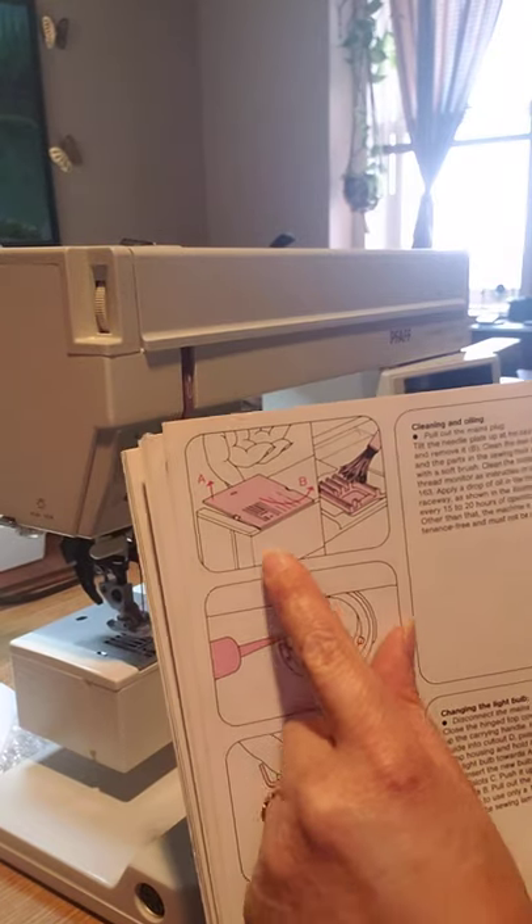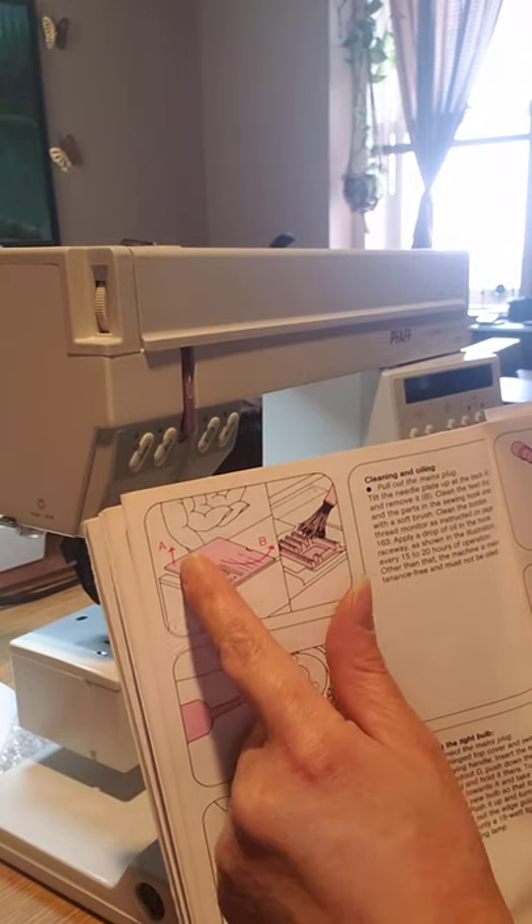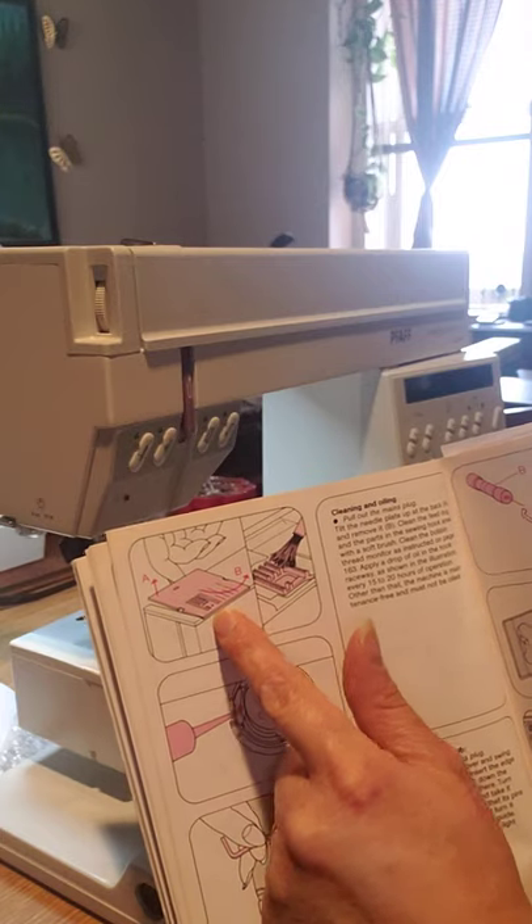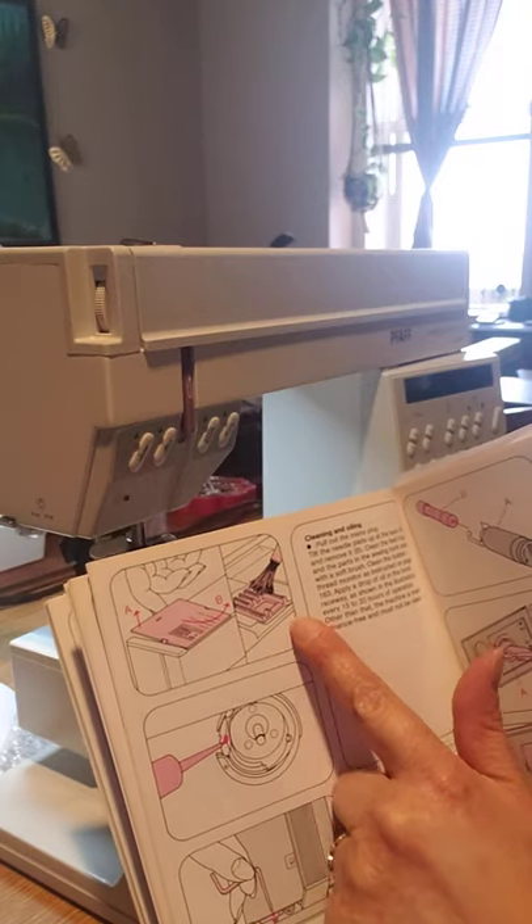The book shows you how to put your finger in the back of the needle plate, take it off, and clean.